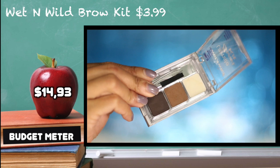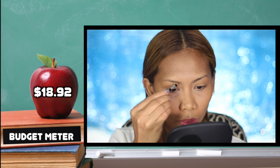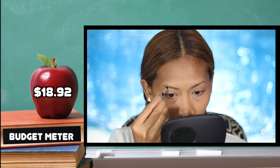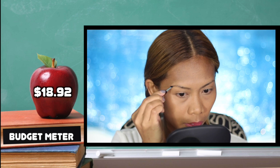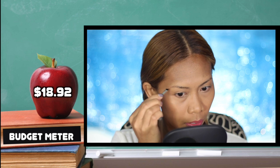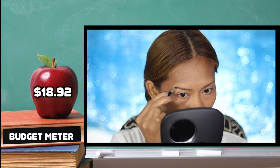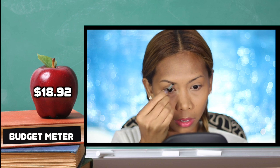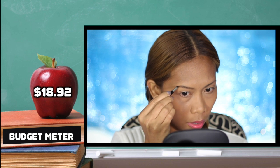For my brows, I'm using my Wet n Wild brow kit. Taking the wax first and applying it all over my brow area — this is going to be a base for the brow powder. Then filling it in with feather strokes, keeping it as light as possible so it's not too harsh.